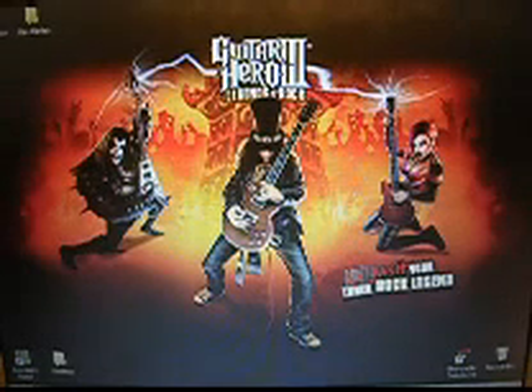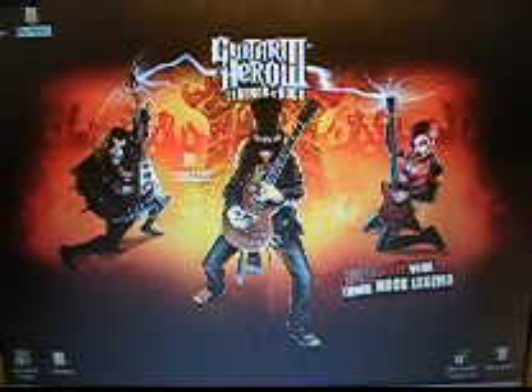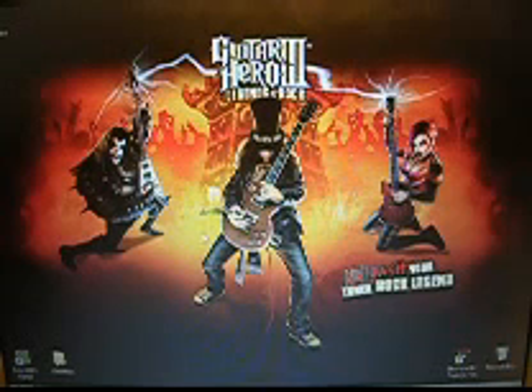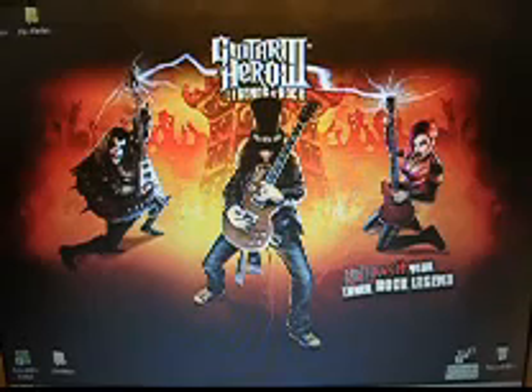Then you're going to need a program called Frets on Fire. The best place to find it is fretsonfire.net — there's a forum there. You can download the normal version, but I highly recommend the Guitar Hero mod called DS Alarian — that is D-S-A-L-A-R-I-A-N. It is a Guitar Hero 3 mod for Frets on Fire and allows a lot of custom features. So let me go ahead and open that up here.